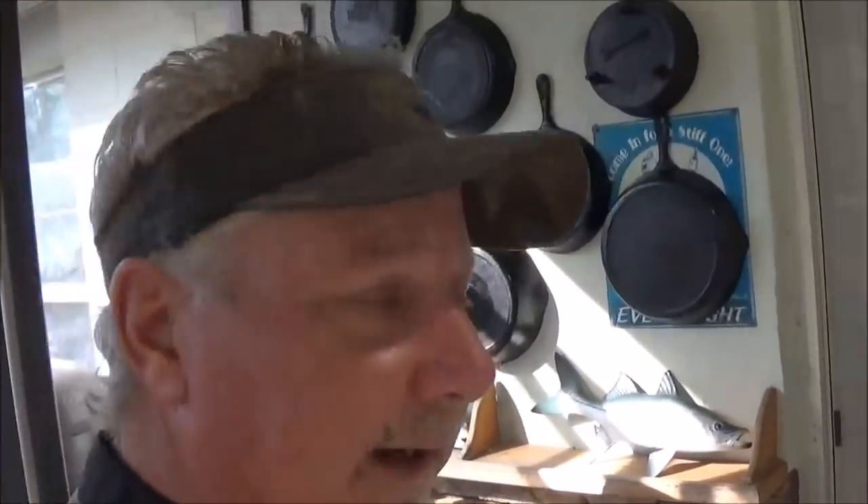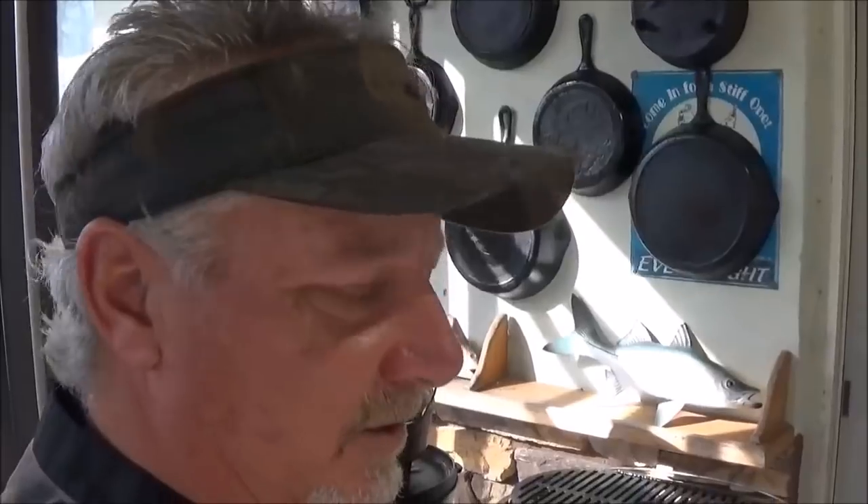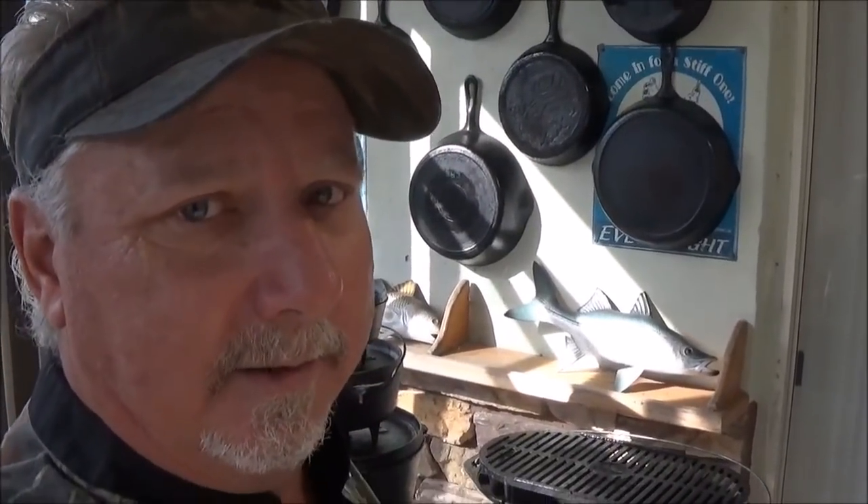I've got to tell you guys, my collection sure has grown here in the last year. Every time we go to an antique store, we've got to stop, go in and take a look, see if we find any great buys. And every once in a while we find a great one — it's kind of fun. And we actually use everything that we buy.